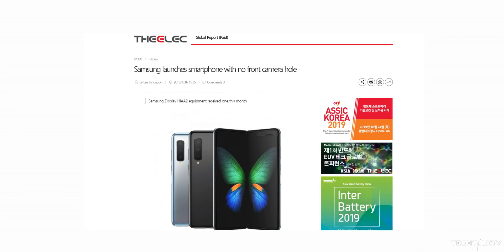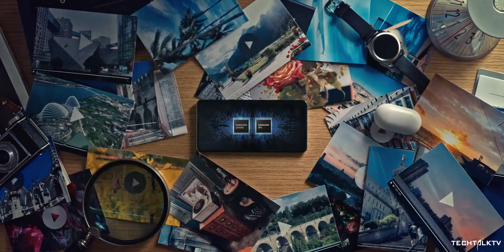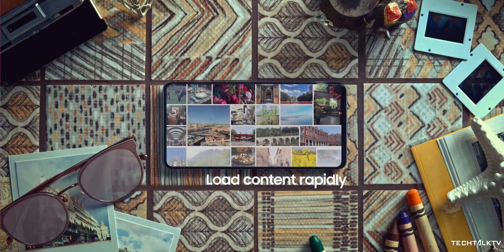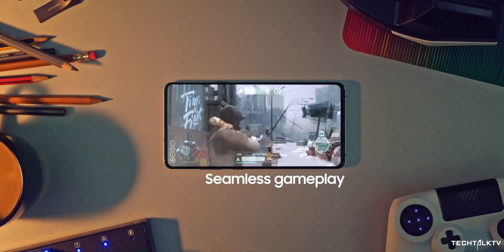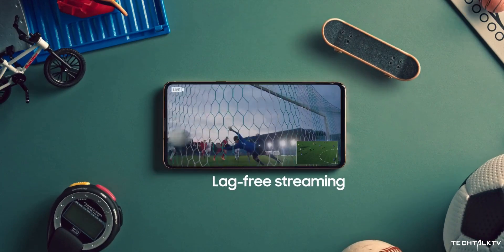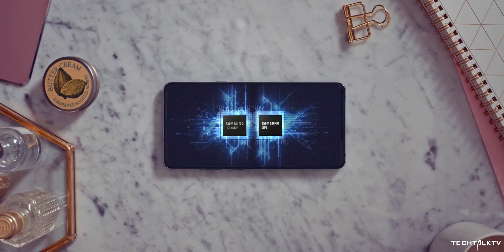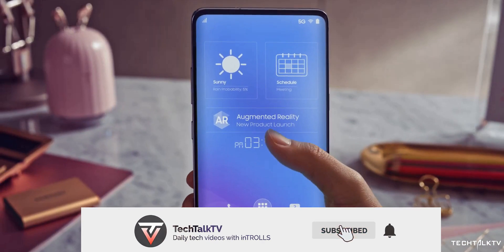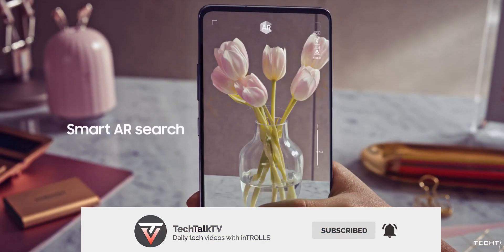Assuming the reports are actually true, what do you think would be the handset to have an under-display camera if not the S11? Galaxy Fold 2, Galaxy Note 11, or any of their mid-range devices? Let me know in the comments and consider subscribing to keep up with this news — I'll see you tomorrow. Peace out!